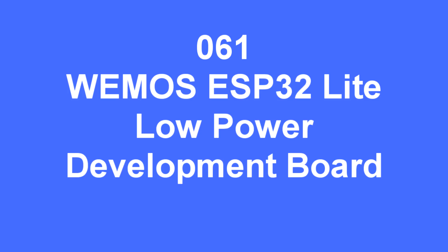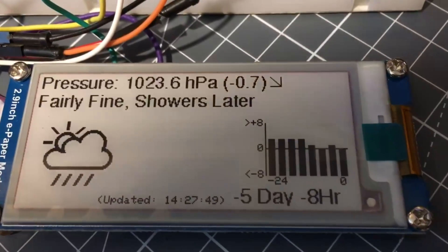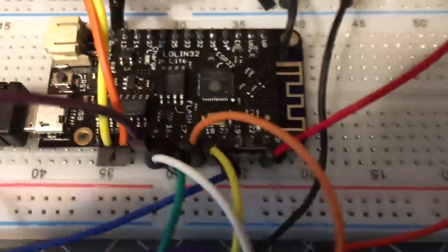Hello folks. In this video I'm going to look at the new WeMoss ESP32 Lite, which is a low power development board. Here I'm developing another weather station using an e-paper display.